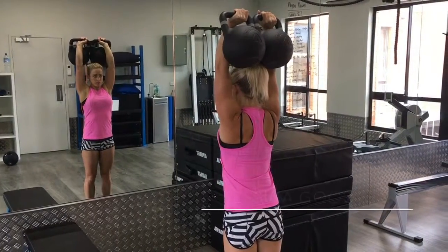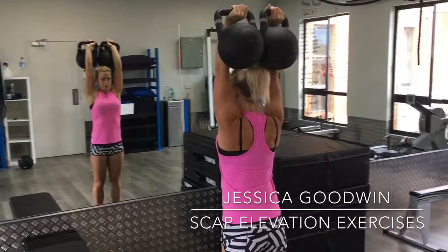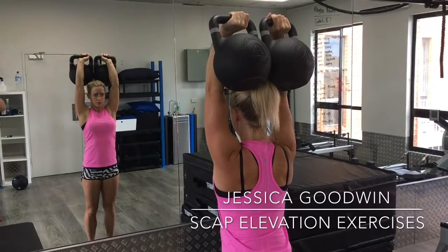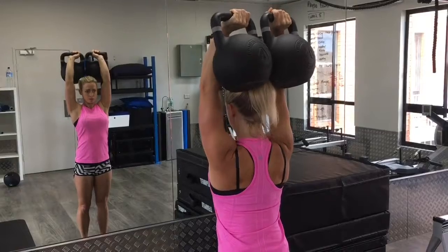Hey everybody, Anthony and Jess here from Sydney Sports Therapy. We're going to show you some scapular exercises for pressing overhead. With kettlebells above your head and straight arms, you're going to let your shoulders come down and then press up into your ears.